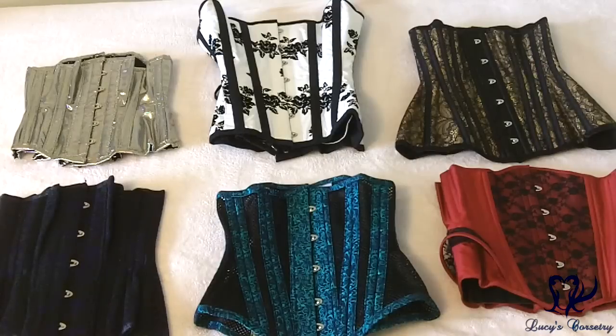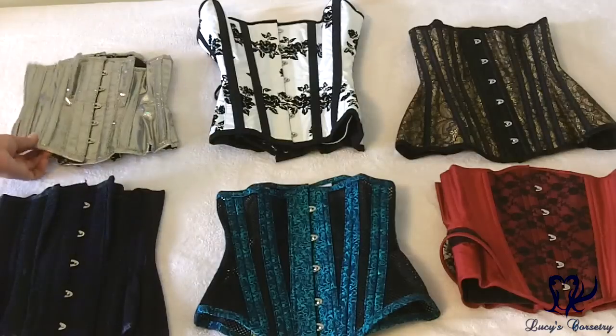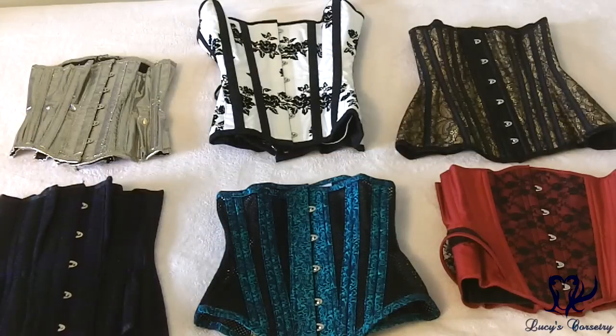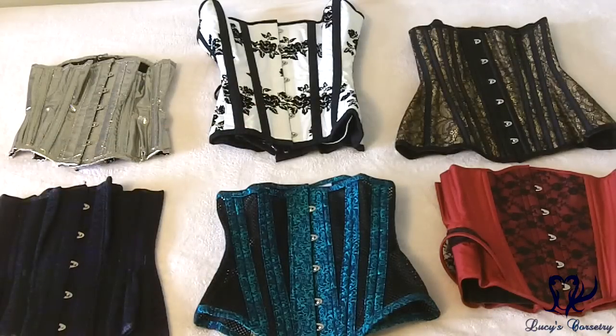These two underbust corsets are made by CNS Corsets — Stuart and Constantine. They're quite old; I purchased them from one of their previous models, so they've seen better days, but they're still absolutely gorgeous. This one is a sort of rainbow hologram material, and this one is a really deep purple with black lace overlay. These two, as well as the JL Corsets piece and the lace overlay Morgana Femme Couture, I still need to review.